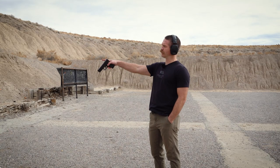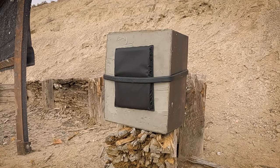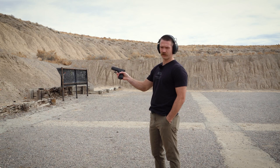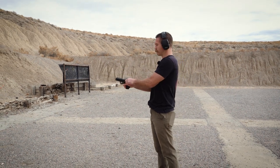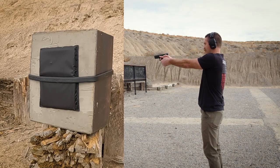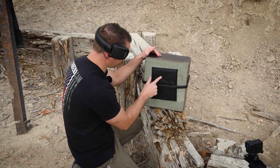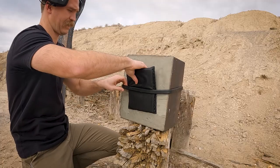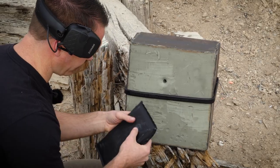We've got 30 layers of the 1050 denier ballistic nylon up on the clay box and we're going to shoot it with a nine millimeter — just a Glock 19 — to see if it's able to stop it or not. You can see the impact right there. Let's pull this back. We got a clean pass through — right through that thing.